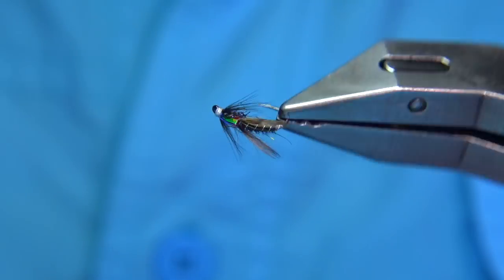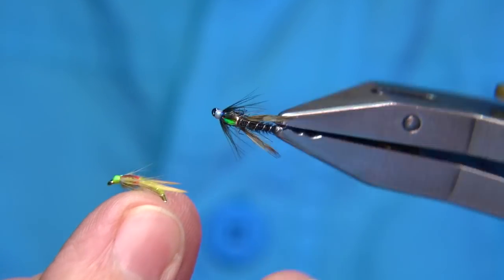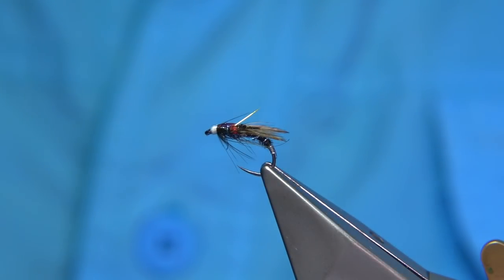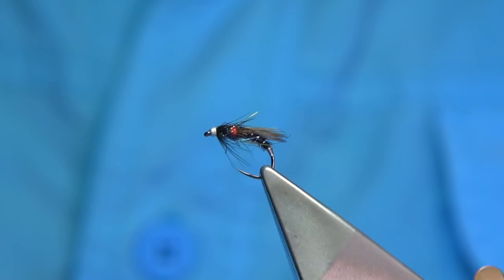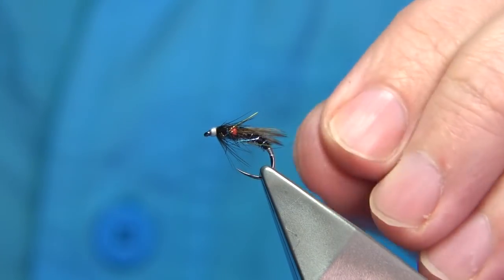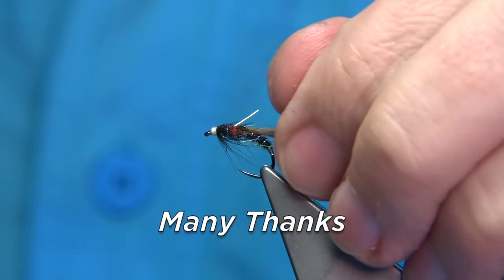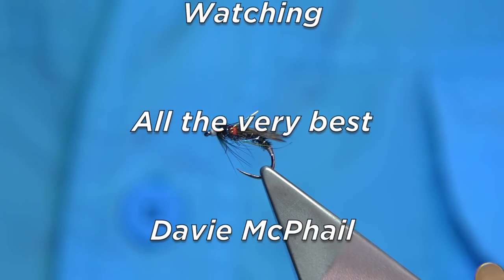It's the same pattern as the olive, tied the same way, just different colors. It's up to your own imagination — there are a lot of midge patterns out there. You could tie them any color: platinum, claret, fiery brown, dark brown — you name the color, there's a midge in it somewhere. I hope you enjoyed that, and if you're happy with the videos subscribe, it does help. Have a great day, and if you give this a go — especially this time of year — I'm sure you won't go far wrong.